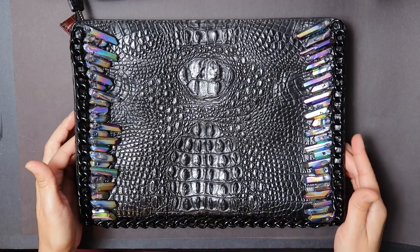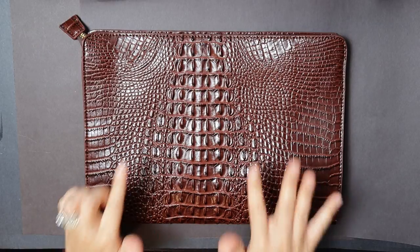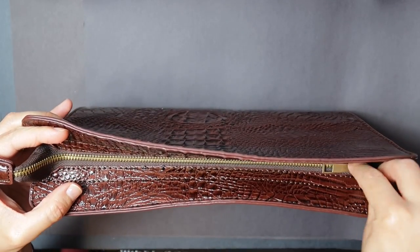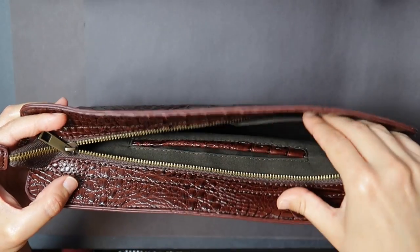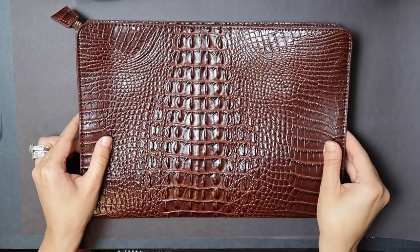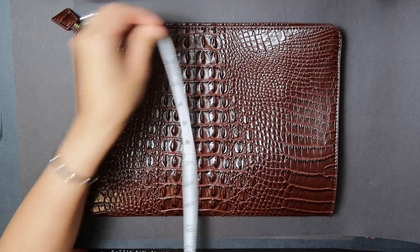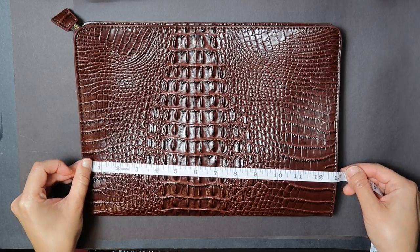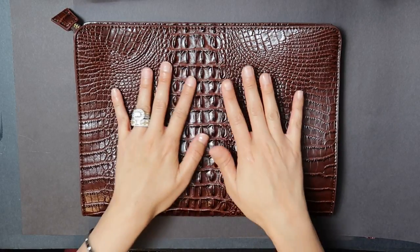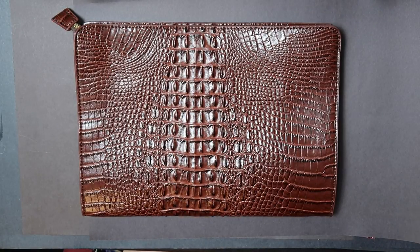I absolutely love crystals and so I will be incorporating crystals in this design. I'm going to share the features of this bag in case you're interested. I purchased it for $23 from Amazon. It is a very large clutch and it is very nicely made — it holds quite a bit of stuff. It is nine and a half inches tall and 13 inches in width, so you can see how spacious it is. Just keep on watching.